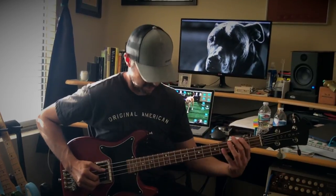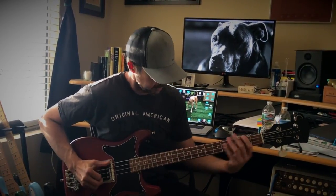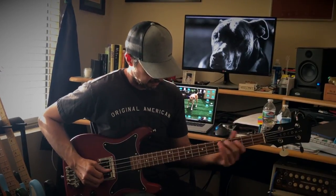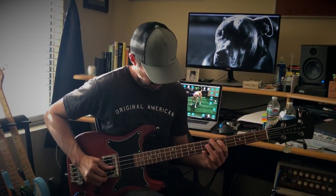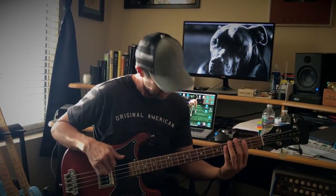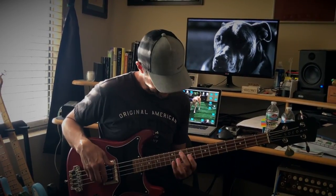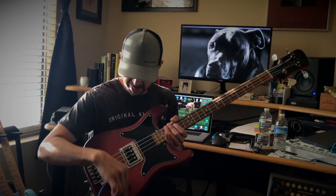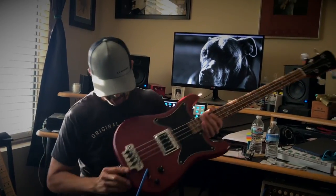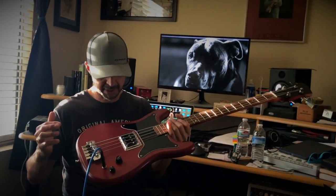So thumpy, man. Thumpy, but still gets the clarity. This is great. And just master volume and tone, that's it. And it's just this big, big-ass bridge. It reminds me of like a Gibson bridge, right?